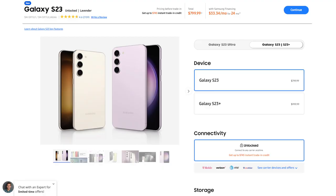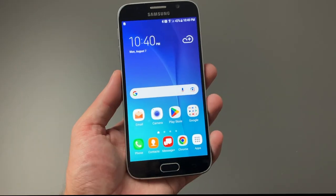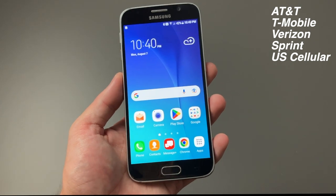In comparison, a brand new Galaxy S23 comes in at a price of $800 today. The Galaxy S6 was available on all carriers at the time.